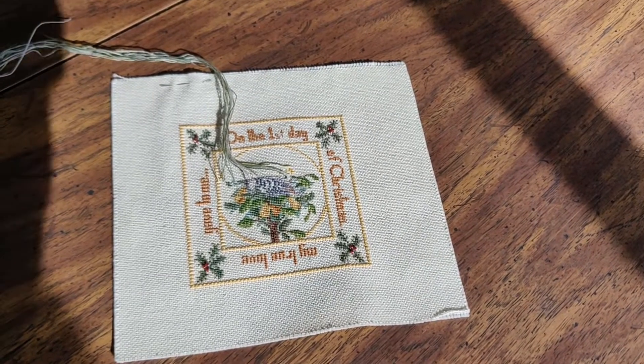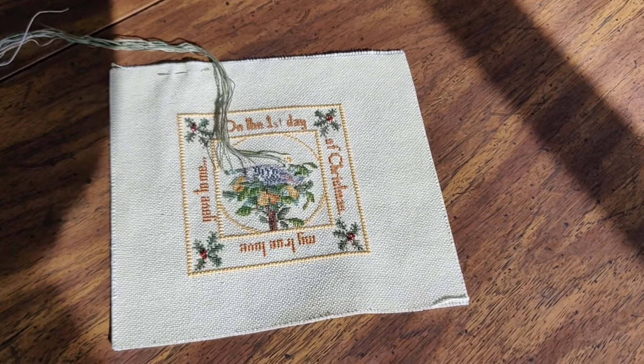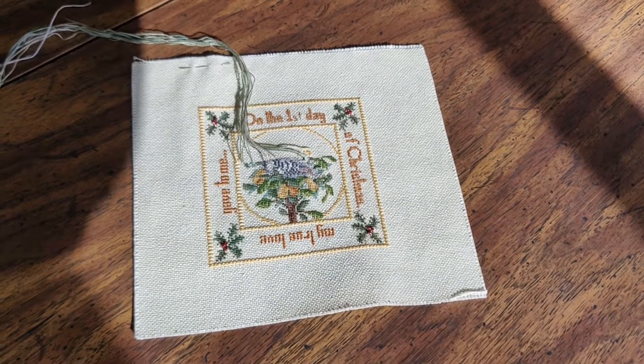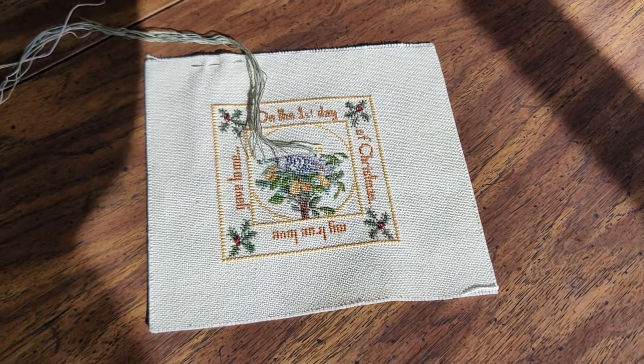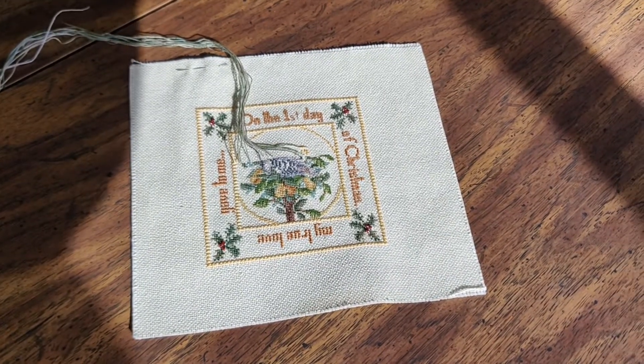Hey everyone, my name is Veronica and this is my ninth Flosstube. I'm not going to turn the camera around and show my face because it's my day off and I'm not really presentable. I wanted to show you what I've been stitching this week, and I'm going to do a vlog-style video for my new starts for my birthday.